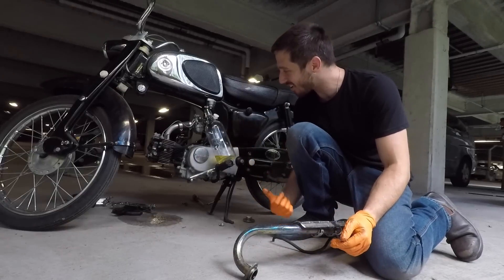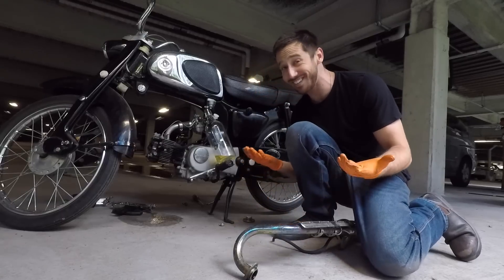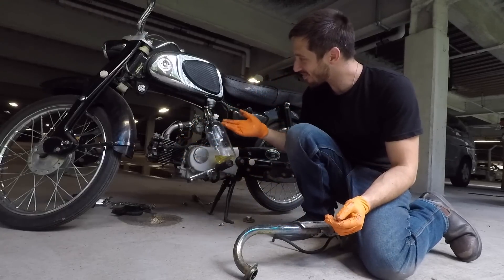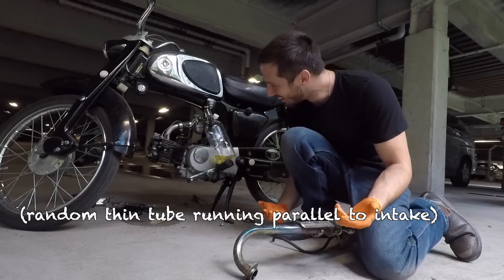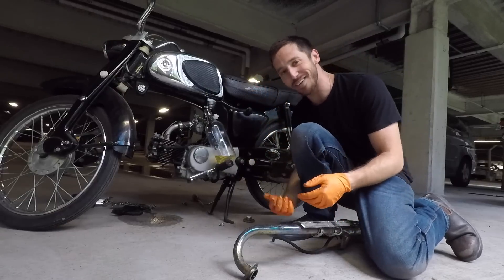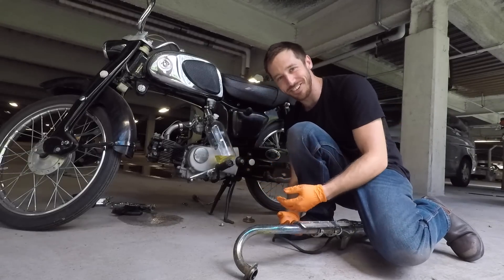I'll disconnect the carb and then pull off whatever else is connecting this engine to the bike. I see I've got a spark plug. I have no idea what this other thing is, but whatever. I've got the throttle already off. Let's just start unbolting stuff — this is why I work on electric motorcycles, I don't know what I'm doing here.